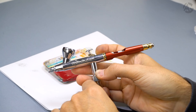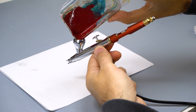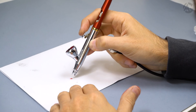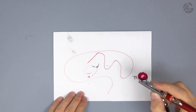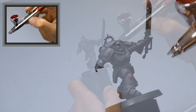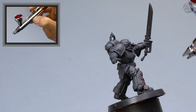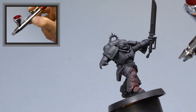I will use the Infinity CR Plus; the needle is 0.15 millimeters and the pressure is 1.8 bar. I check the spray on a sheet of paper and we are all set to apply the base color. As I always say, apply thin layers — it's always better to paint slowly to get a good finish.